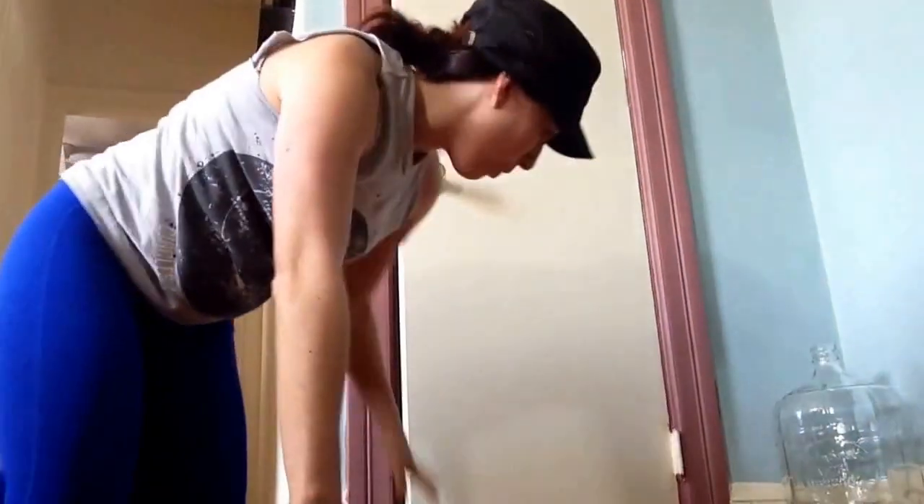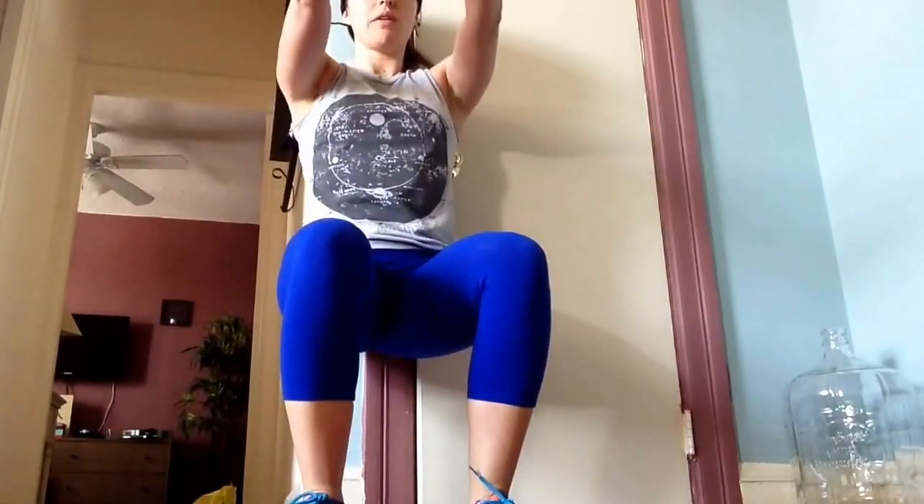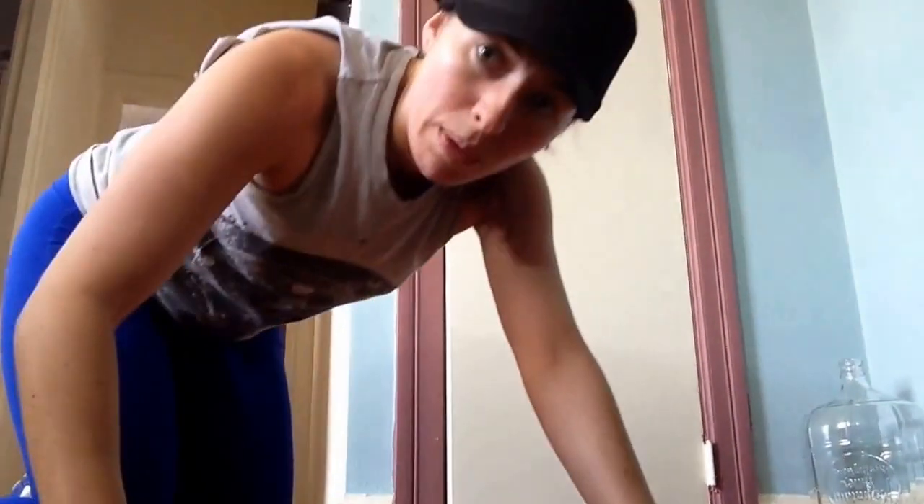Our last circuit: wall sits for one minute, and then cross-body mountain climbers for one minute. For the wall sit, go to your wall, sit against it with a straight line, arms up, and push into the wall. Cross-body mountain climbers are a small variation — you're crossing your leg over to the opposite knee, twisting. You can really feel your waistline twisting. Two rounds.